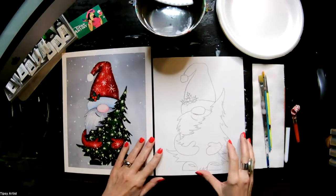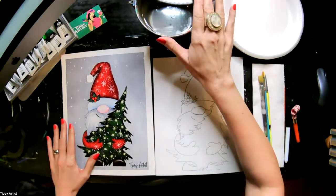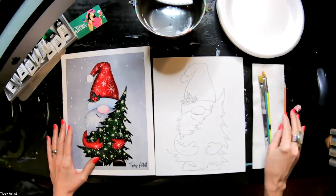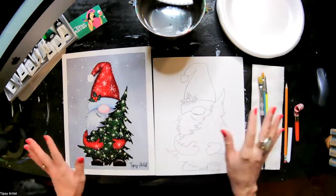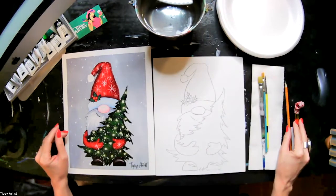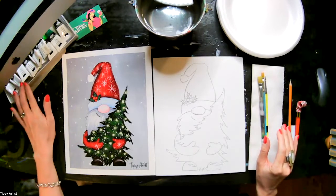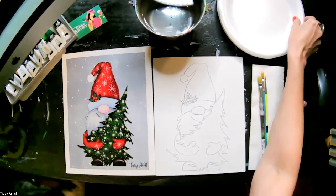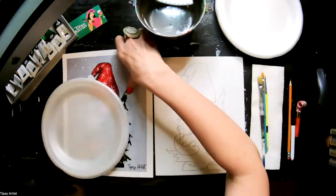All right, beautiful. So I'm all set up here. Let's go over our supplies. You want to make sure you've got your water nearby, paint plate, and napkins for drying. And then of course your kit comes with all the supplies that are needed. The only thing that doesn't come to you is the water, but everything else that you see is with your kit.